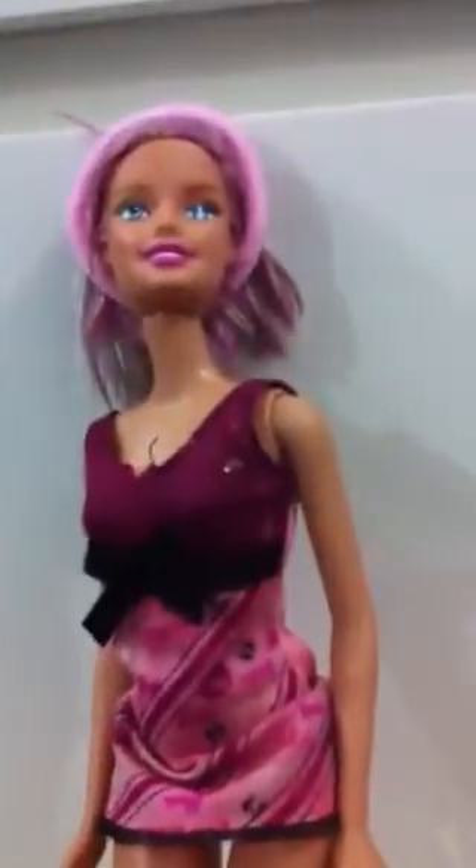It can stand really well but it cannot stand right by itself. I love the color of its hair. See? It looks so colorful. I made it myself. And I love the color of it. So I hope you guys love it. Bye guys.